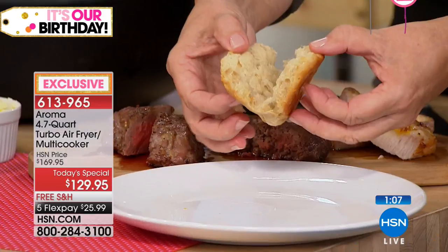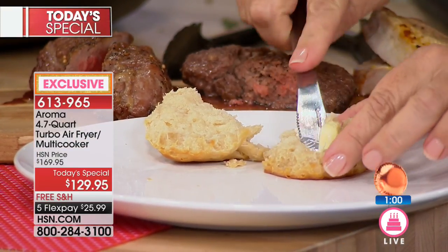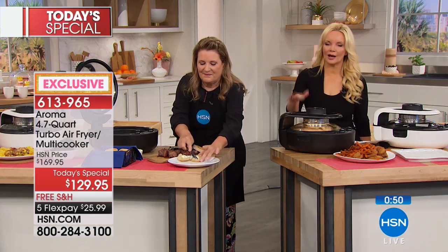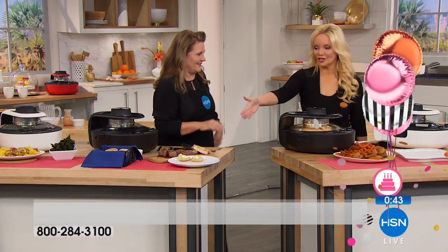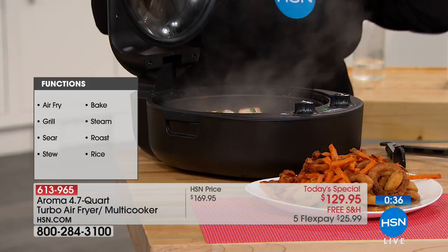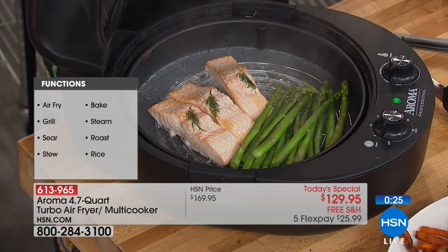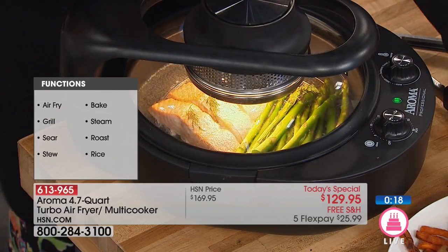Look at that — perfectly yummy, steamy, nice and hot. I'll butter that biscuit. We had a caller say we need some jelly and honey — yes! The same Aroma appliance that just baked biscuits is going to air fry, grill our steaks and hamburgers, sear meat for wonderful browning, steam, roast, make rice — all of it, including soups, stews, and anything else you can think of.